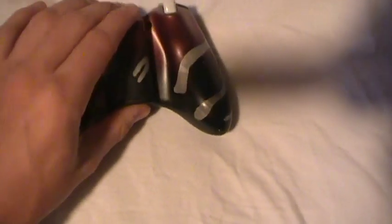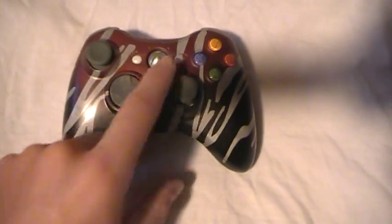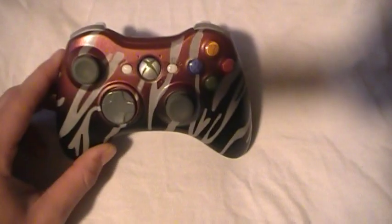I haven't put the LEDs in it yet, so if you purchase a controller, you can tell me what colors you want your LEDs, and I can do that for y'all.